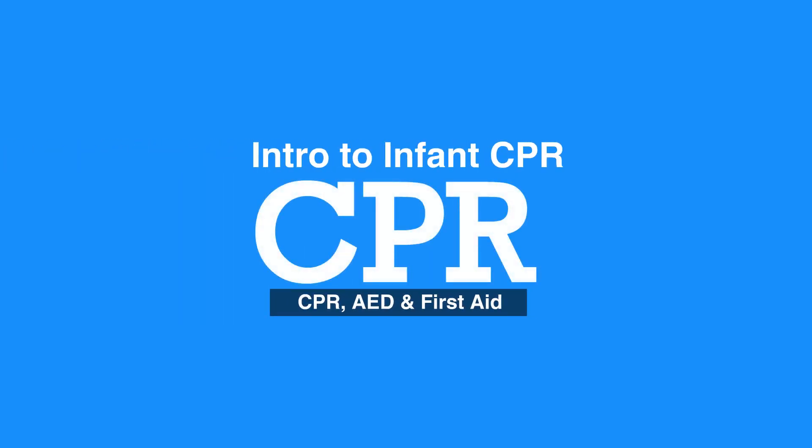Chapter 7: Infant CPR and Choking. Welcome to the Introduction to Infant CPR. In this video, we will discuss what to do when giving CPR to an infant that is 0 to 12 months of age.